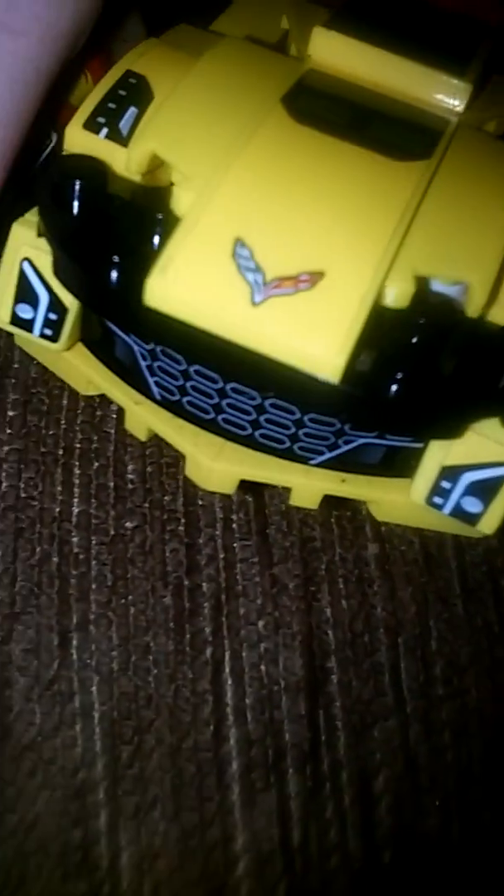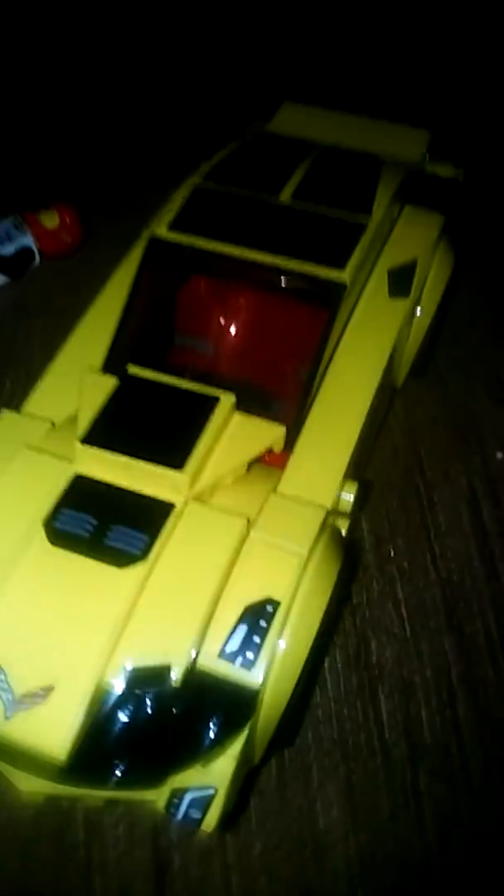I don't know what car it is — if you guys know, comment down below and tell me please, because I have no idea. I think it's a Camaro because when you put the roof and window on it, it looks like a Camaro. Yeah, it actually looks like a Camaro, so I think that's what it is.